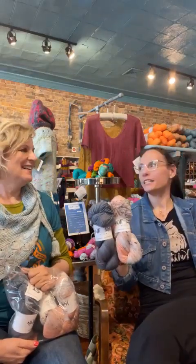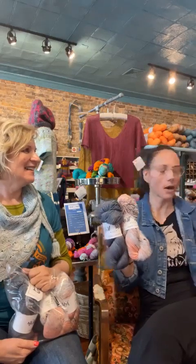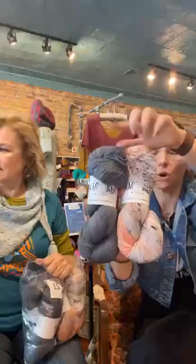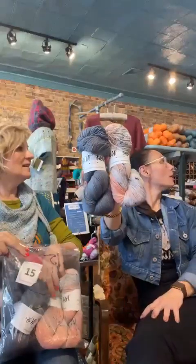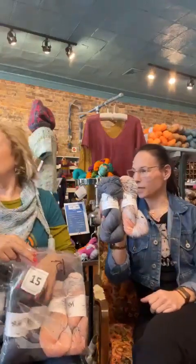What's the name of that brioche cowl? It was a test knit I did for Leslie — for Knit Graffiti. I don't remember the name, but I'll get it and we'll tell you. This is another combo that I've done another Leslie pattern in: charcoal and Lovebird, so pretty together. I knit a brioche scarf in this.